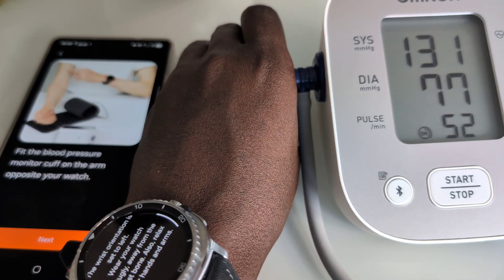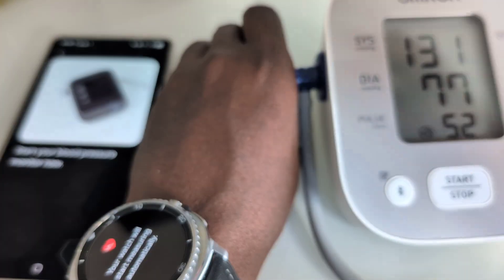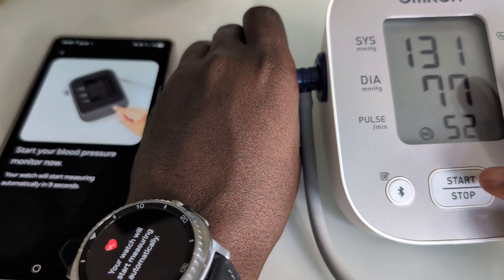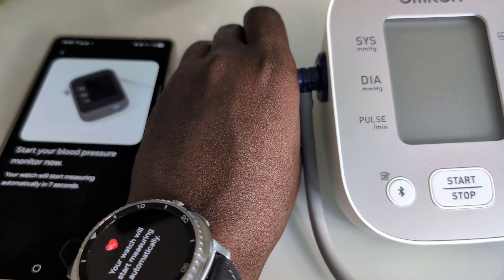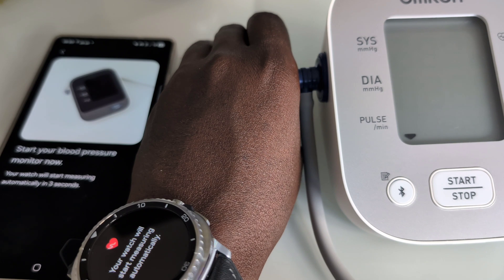The Watch 8 Classic — the classic that has been in the mix for a long time with the rotating bezel. Today we're trying to recalibrate the Watch 8 Classic to be able to read blood pressure.